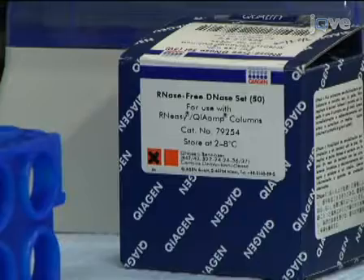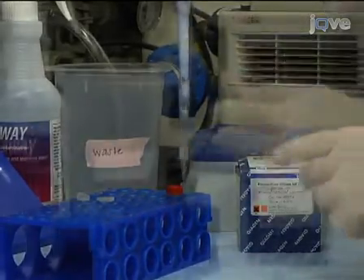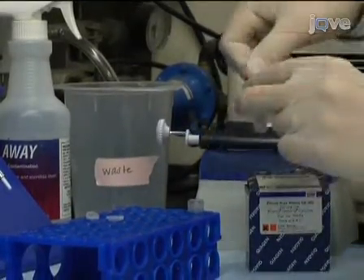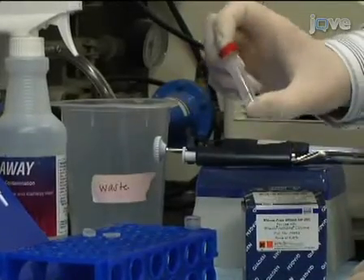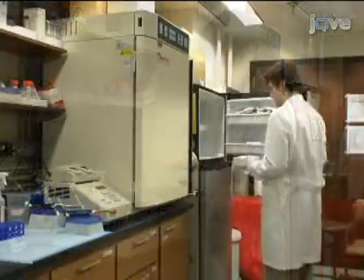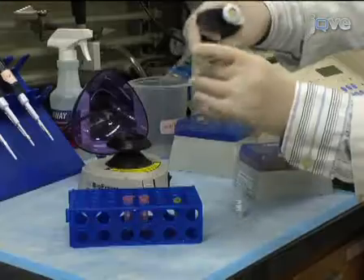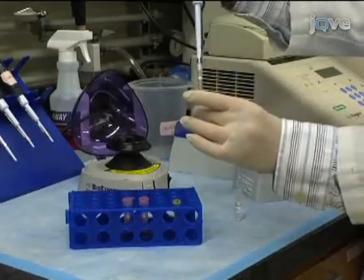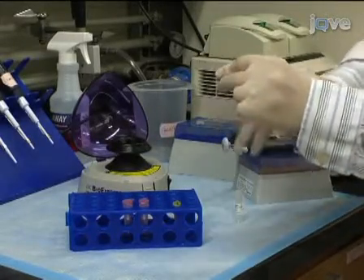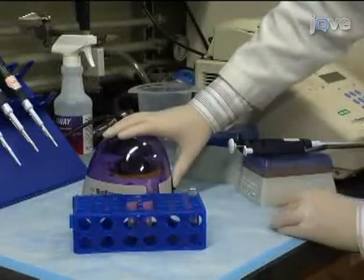To remove DNA from the sample, follow with the DNase treatment using the RNase-free DNase kit. Upon receiving the kit, add 550 microliters of nuclease-free water to the DNase and mix gently by inverting. To store the stock solution, divide it into 10 microliter aliquots and freeze at minus 20 degrees Celsius. Add 70 microliters of buffer RDD to 10 microliters of DNase I stock solution, mix by gentle inversion, centrifuge briefly, and add directly to the RNeasy spin column.